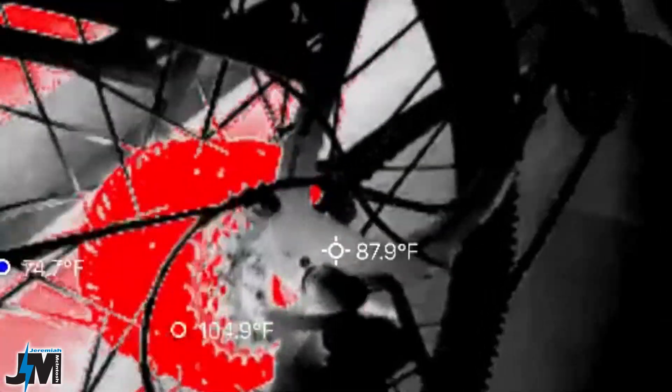Here you can see I used it on my e-bike when I went for a quick ride, just to see how hot the motor was, and you could see it was somewhere up around 105 degrees or so.